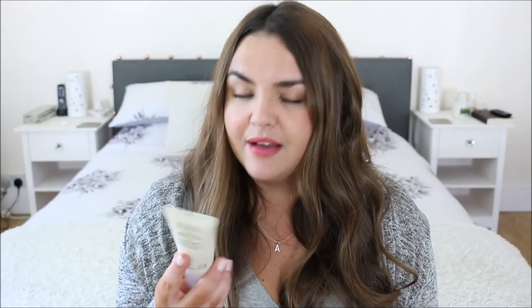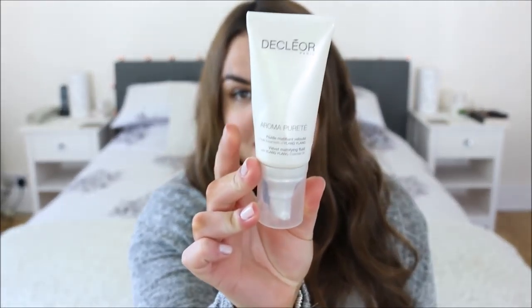I've also got an empty of the Decleor Velvet Mattifying Fluid. It doesn't look empty but nothing's coming out anymore. It was just a nice everyday moisturizer for the evening or days when I didn't need sun protection. I really liked it.